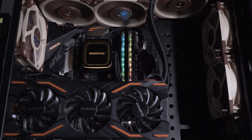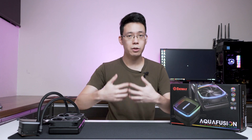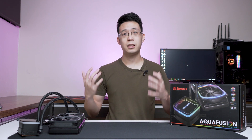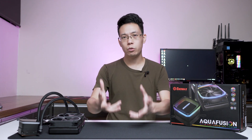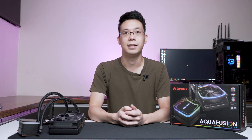Remember to comment below what other products you want me to review next from Enimax or other brands. Like and share this video on social media — that gives us the boost needed to get more hardware for review and show you what's possible for your PC build and setup.